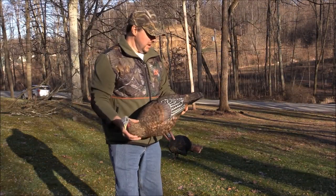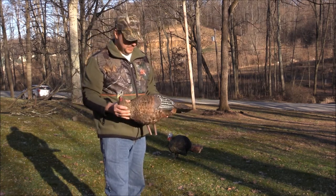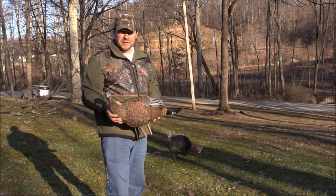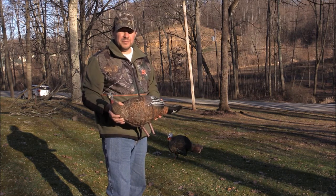So these are the AvianX Half-Strut Jake and Breeder Hen. I'm hoping to try them out this spring during the spring gobbler season. I'm really anxious to see what kind of response I'll get from a turkey. Alright guys, thanks for watching — I'll see you on my next video.